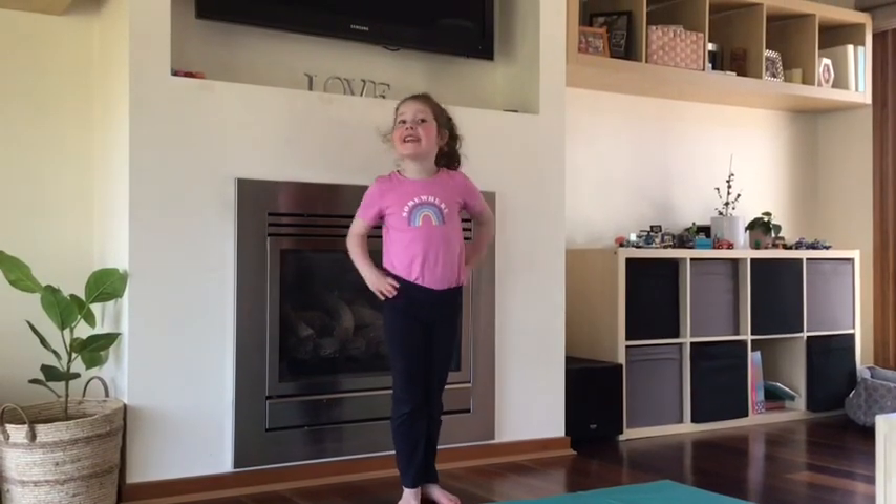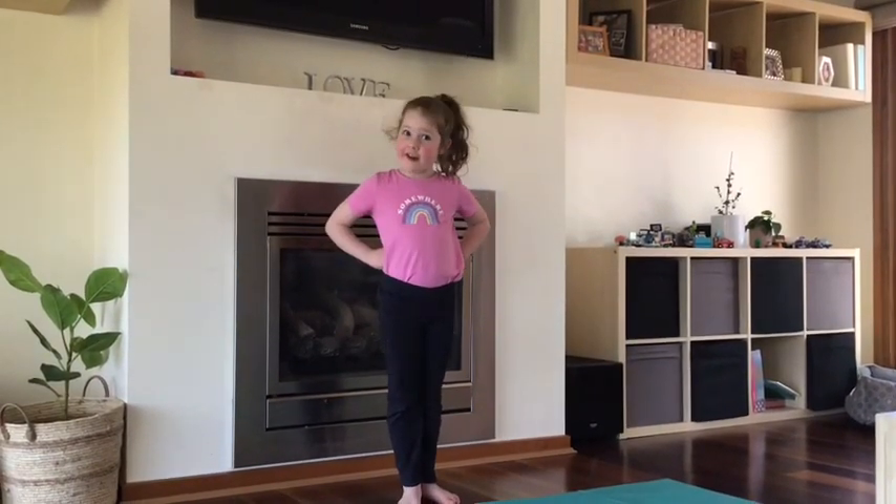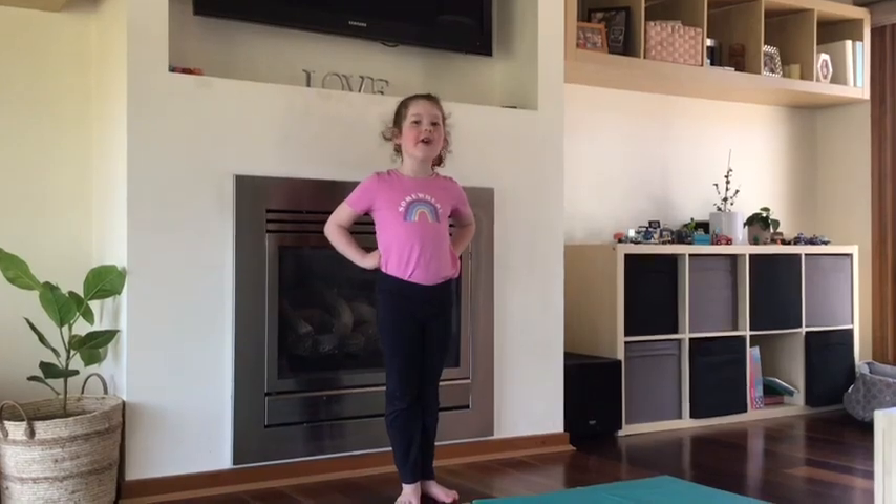Hi guys! I'm going to teach you how to do a back bend kick over.